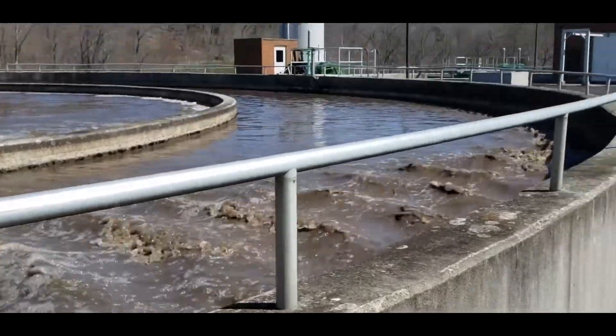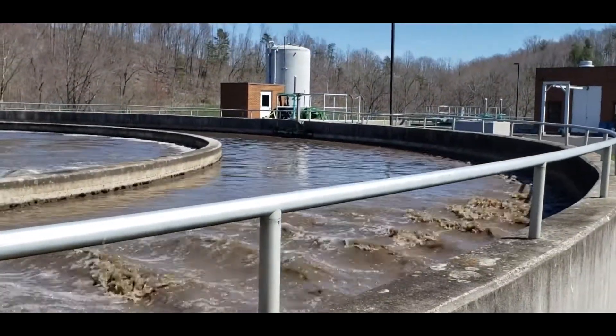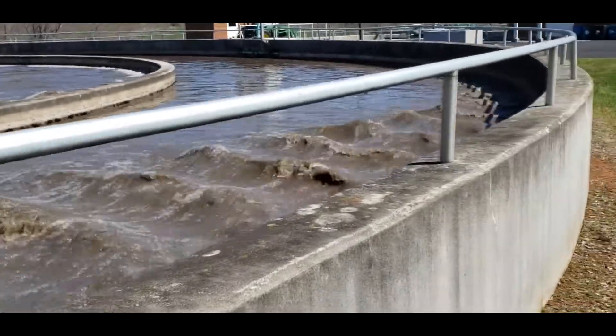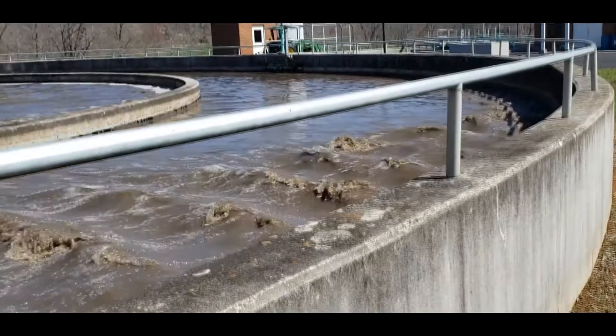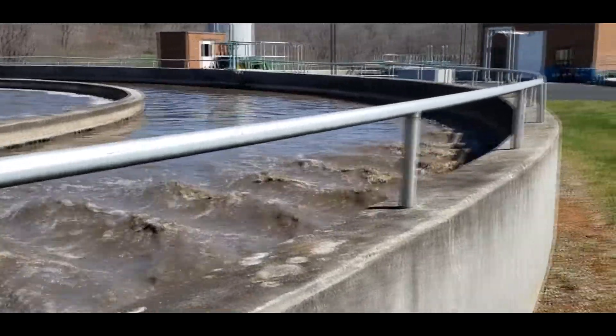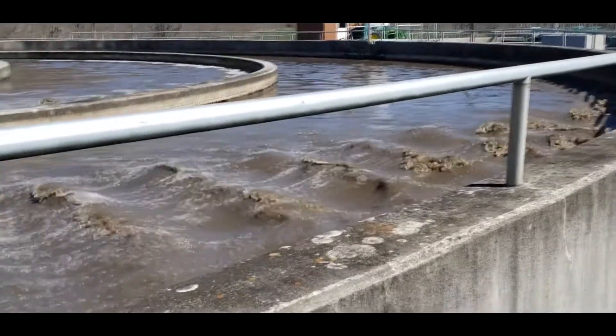So you've got chemistry, you've got microbiology — there's a whole lot of science that goes into wastewater treatment. And I don't want to forget to include that he did say there are jobs that are needed in the state of Virginia to work at places like this.